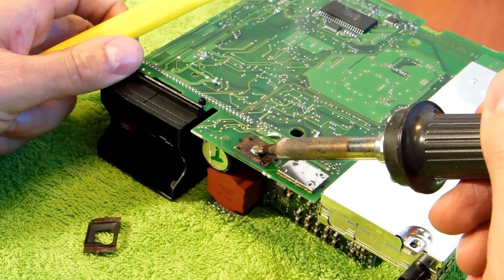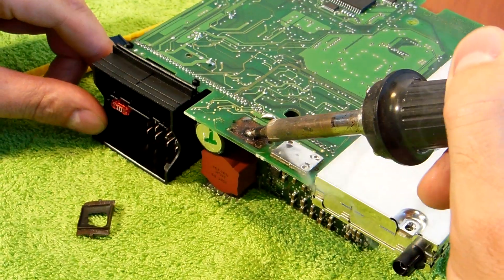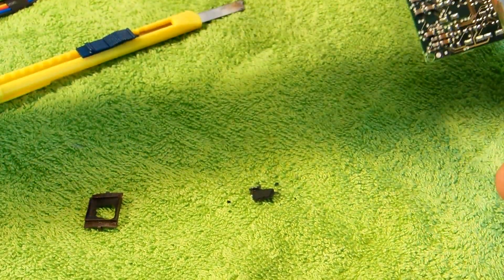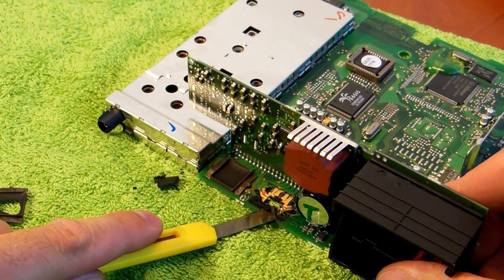I also heat up this middle section and push it through. If you check the other side of the panel, as you see it is almost perfectly clean.